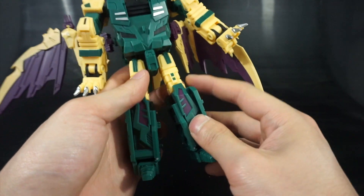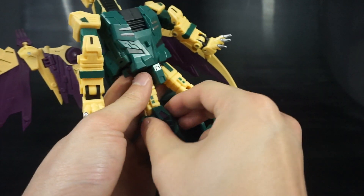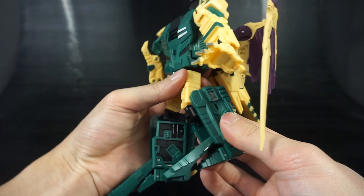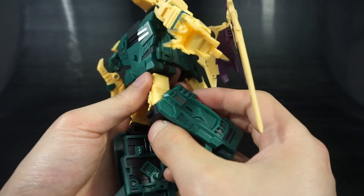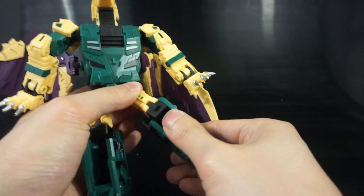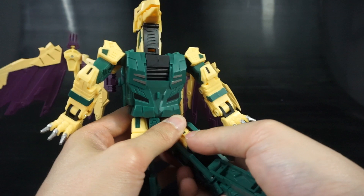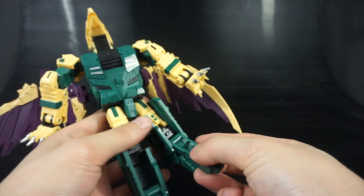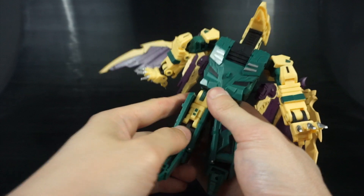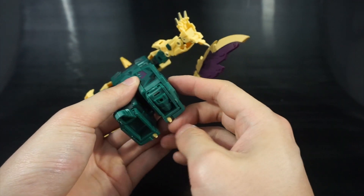Next, deal with the lower body. The knees work the same as most figures in the series — just open this up and rotate down, keeping this black piece and the tab facing forward. That's the important part, otherwise you'll fold it the wrong way. Then fold the panel back up. Same on the other side. With the toes, fold that down; fold the heels up if you haven't already.